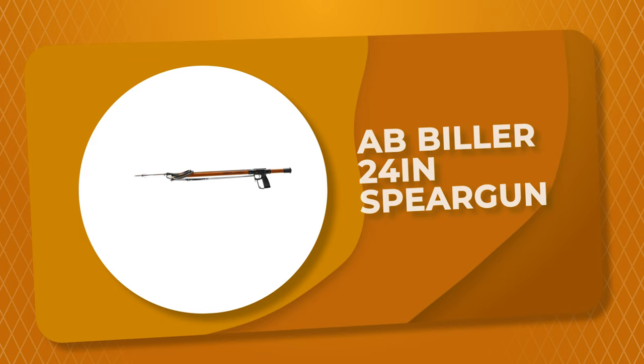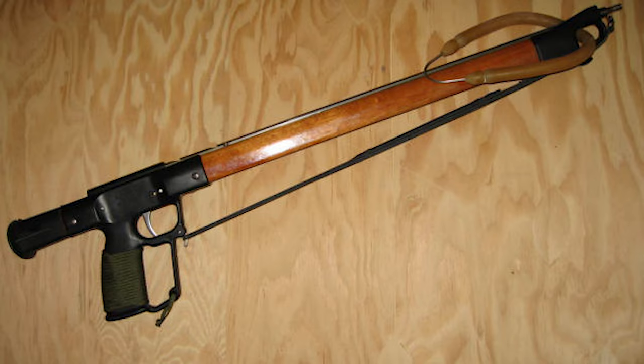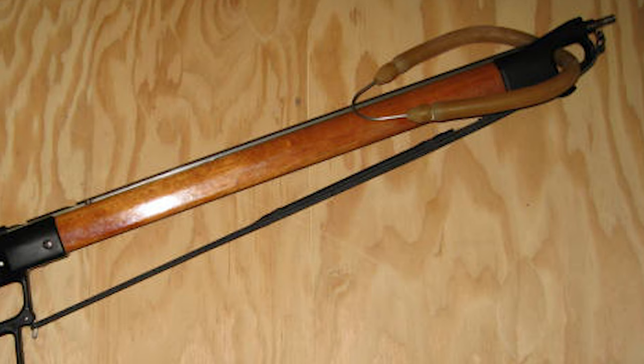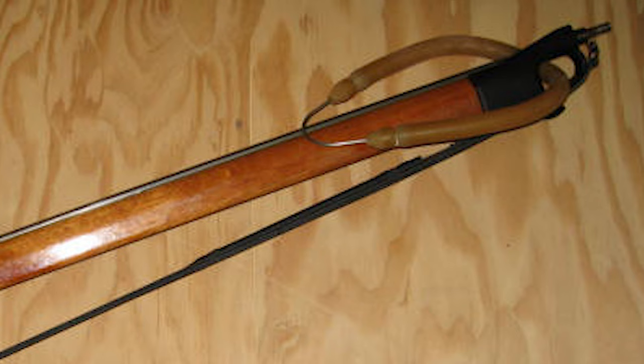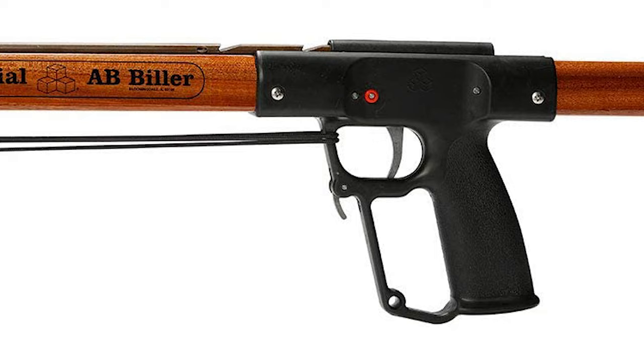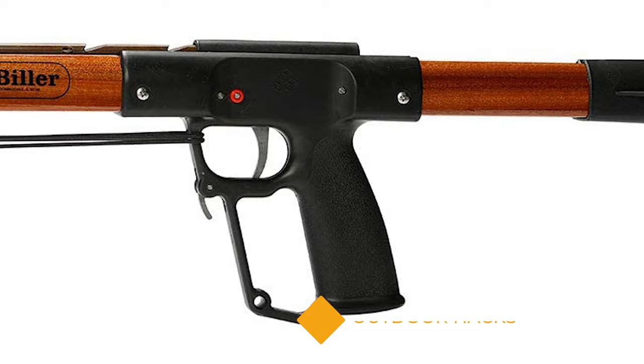Number 8: AB Biller 24 Inches Speargun. This 24-inch speargun is available in seven different sizes from 24 to 60 inches, allowing you to choose according to what and where you'll be spearing. With greater length comes more power, but this model features two 9/16-inch rubber bands already. You can swap these for more powerful bands or add a third one for extra power and distance in your shot. This speargun is constructed from a single piece of mahogany treated with three coats of polyurethane. The wood construction gives you great durability while also absorbing recoil and noise.